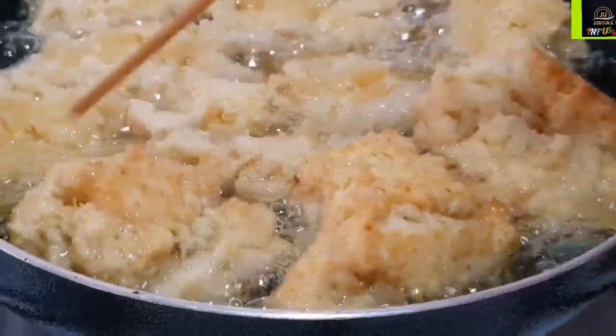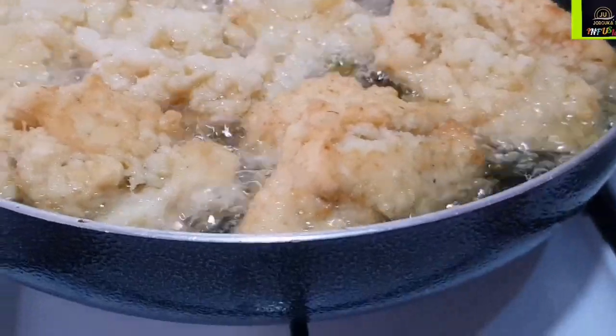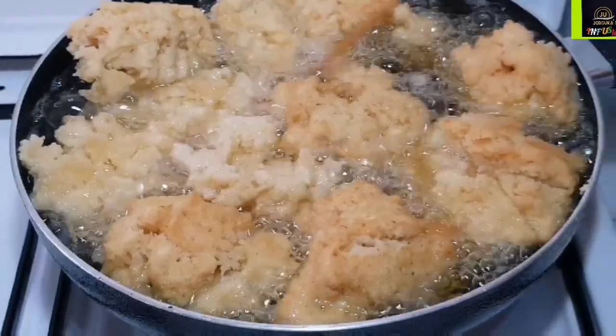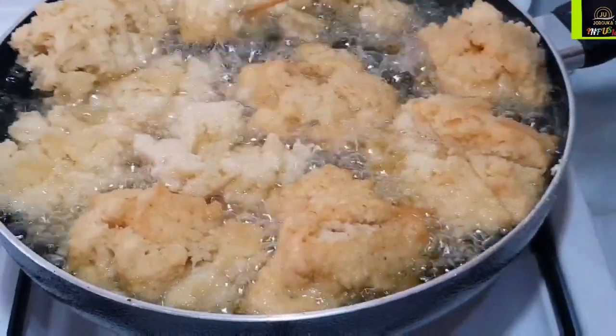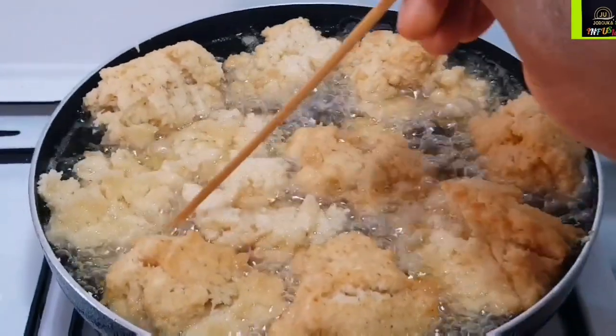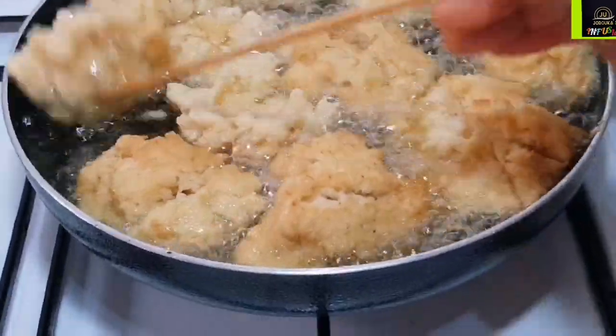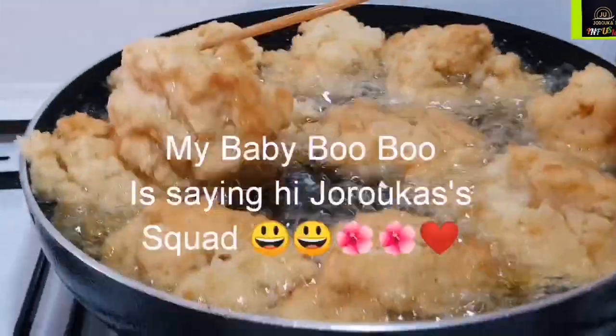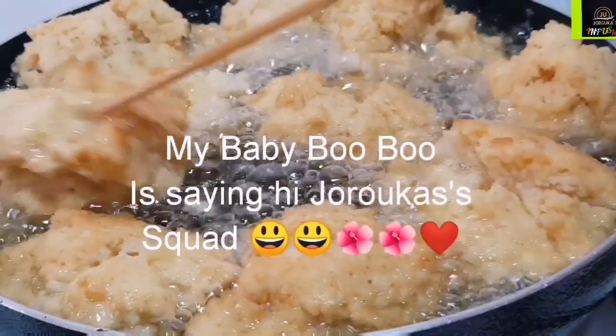We're turning them for the first time. Fry the other side and keep flipping so that all sides continue to brown. Doing it this way will ensure that your buns cook nicely inside — soft and delicious on the inside, and very crunchy on the outside.